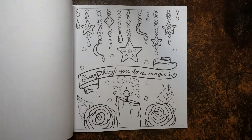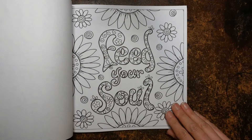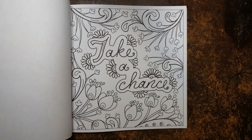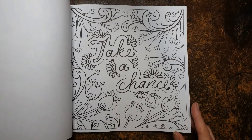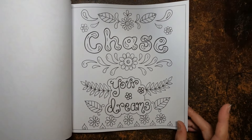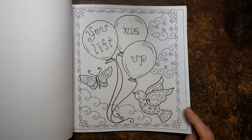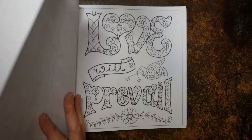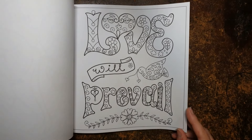'Everything you do is magic' — I do like that mystical, candle-y design. 'Feed your soul' — yes, definitely. Lots of goodness. 'Take a chance' — yes, risky. I'm completely risk adverse, it's just not me, I never take risks. Maybe I need to colour that one straight away. 'Chase your dreams' — yes, definitely, go for it. But have fun along the way. 'You lift me up' — another one to give to a friend. Colouring balloons can be quite a challenge, so I think that'll be a fun one. 'Love will prevail' — let's really hope. I think at the moment in the world, it's something we are all really hoping for.